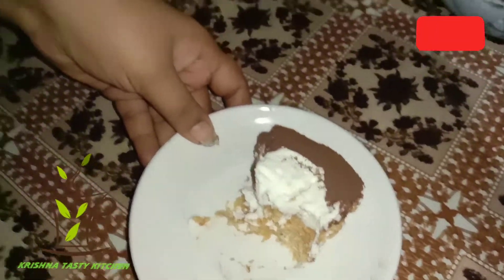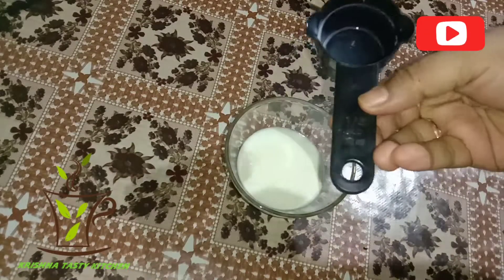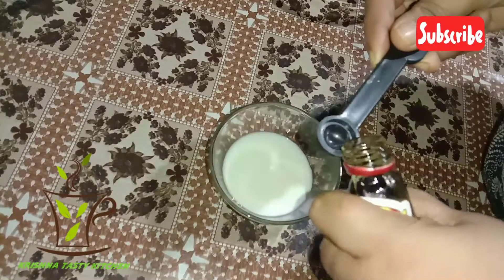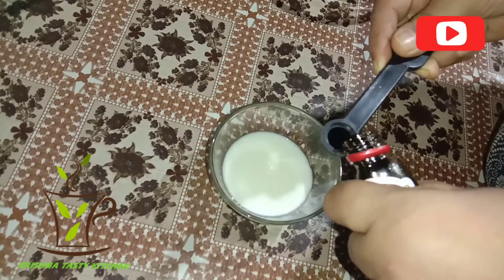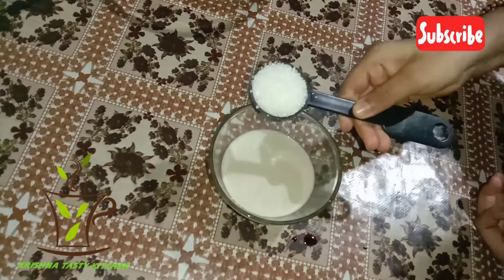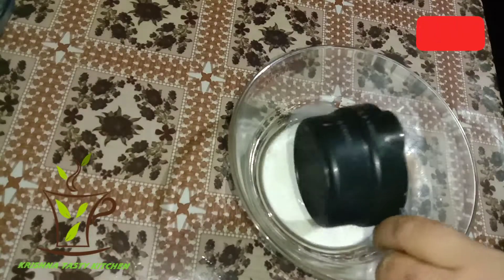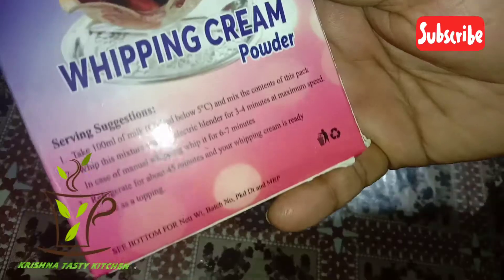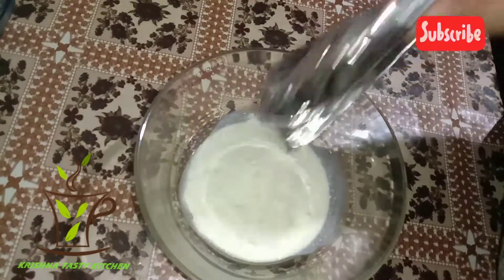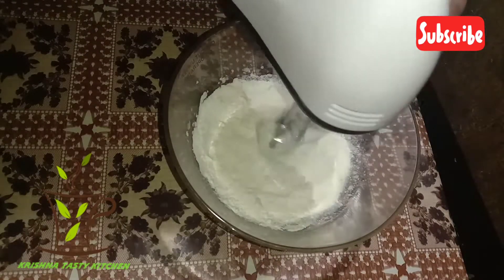I am going to add a small cup of vanilla essence, 1 tablespoon of vanilla essence. I will add low-fat whipped cream and add a teaspoon of vanilla.